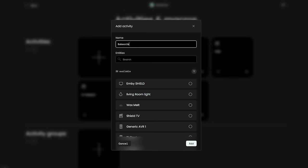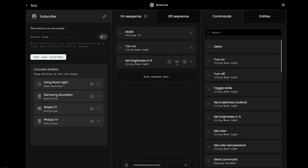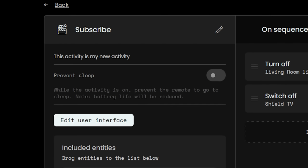Activities is where this really shines and where it will give you a lot more customization. Let's create a test activity. We'll add the devices we want to use and create a simple on-off sequence. So now when you start this activity, it will run through this sequence, and when you turn off the activity, it will run through the off sequence. There's a switch to keep the remote awake when this activity is on — very useful because when the remote sleeps, there are a few seconds where it reconnects to everything when it wakes up. Having it prevent sleep means the remote stays always super responsive when you need to hit mute or pause quickly, but it will use slightly more battery. I have it on for TV-related activities.